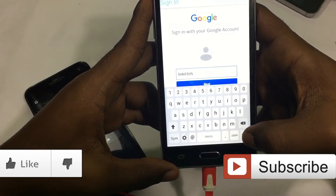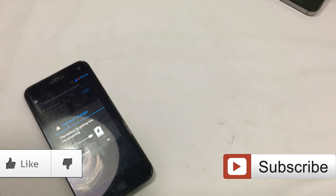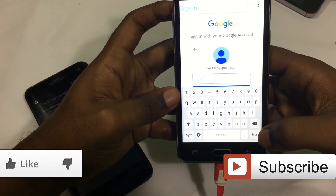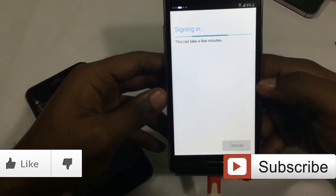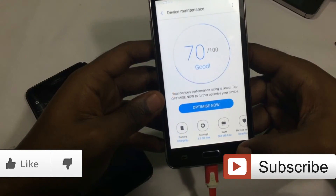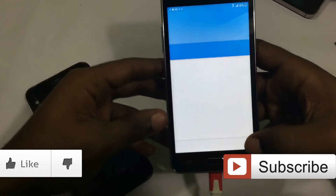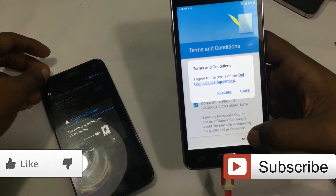So once you've reached this far, please drop a like and subscribe for more content and help a brother out. Now once you've signed in, it's basically it. From here you can leave it as is, or you can do a factory reset from within the device. And that's it — you're in your phone once again.